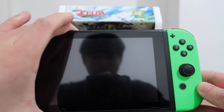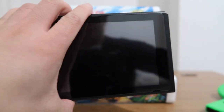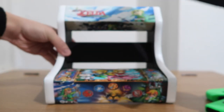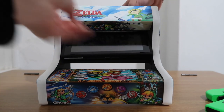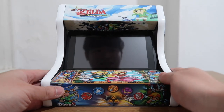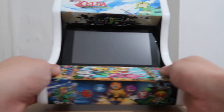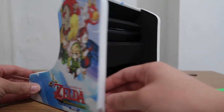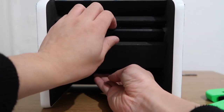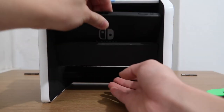So I've got my Nintendo Switch here and we're going to put it in and see how it looks. At the top there's just a bit where we can slide it in and there's velcro protection. And there you go — it fits in place nicely, doesn't really move around, quite steady. And to take it out, we just slide it back out through the back like that, so we can put it in and slide it back.